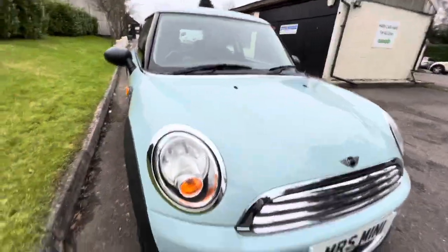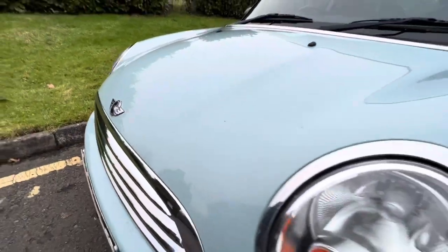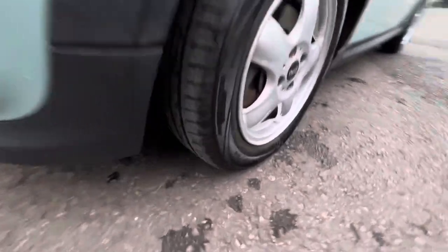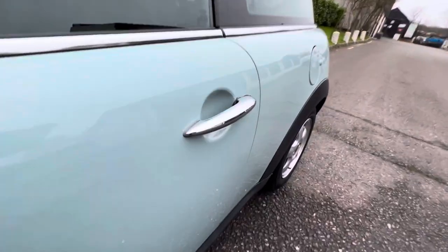Clean and tidy all the way around the front. That's her front alloy wheel — it's 15 inches — and that's the tire tread which is all good. Orange indicator lenses, black wing mirror covers, chrome door handles, body-colored fuel cap.